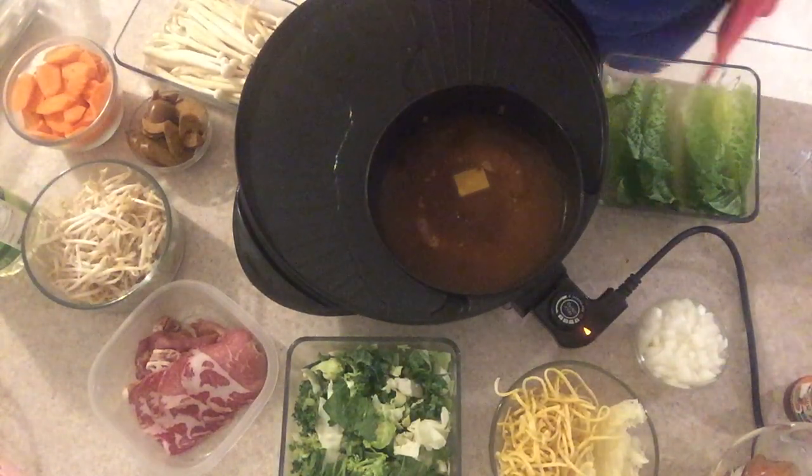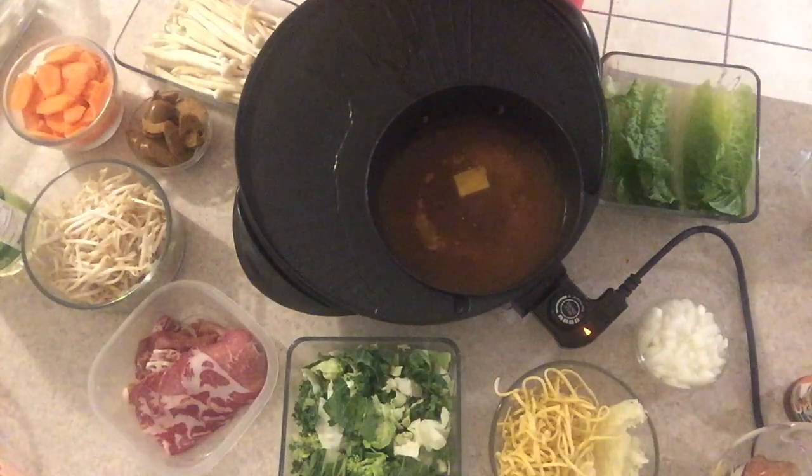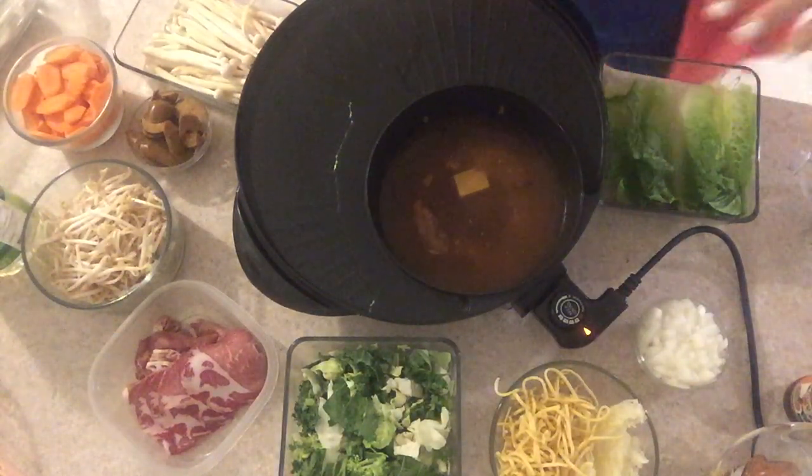We'll be ready in about another three minutes, and then I want to start cooking.